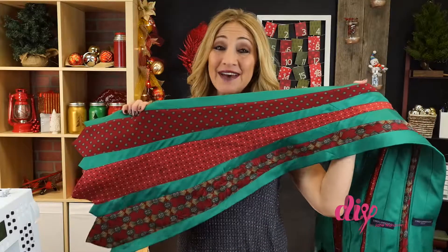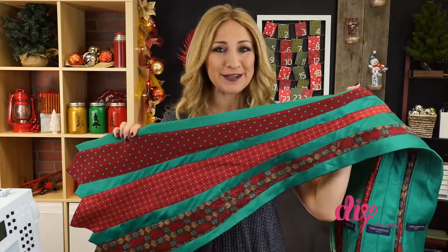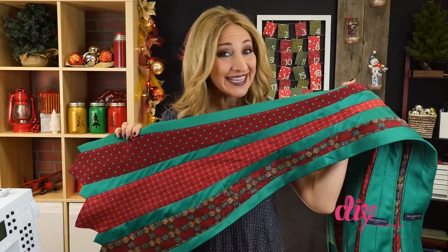And there you have it, a holiday necktie table runner, perfect for the next family gathering. Thanks, Dad!